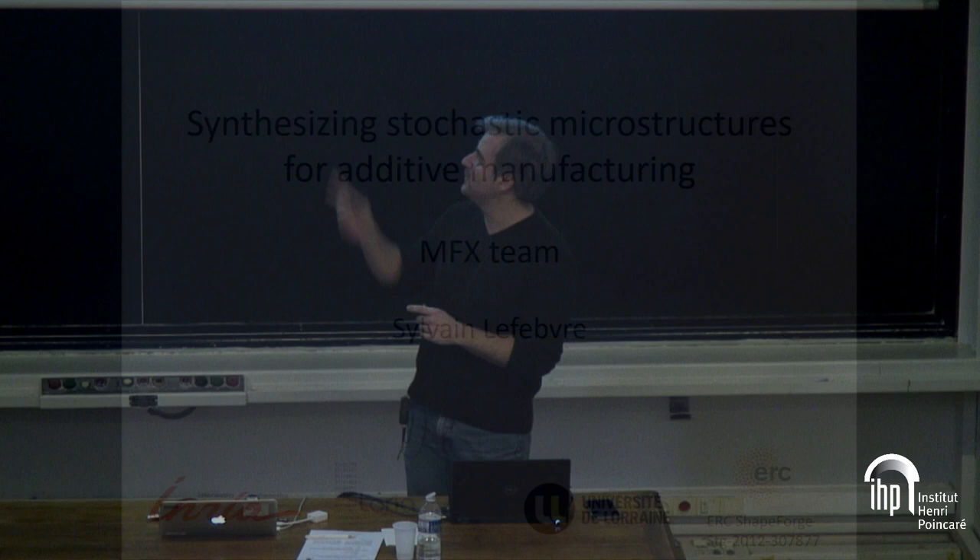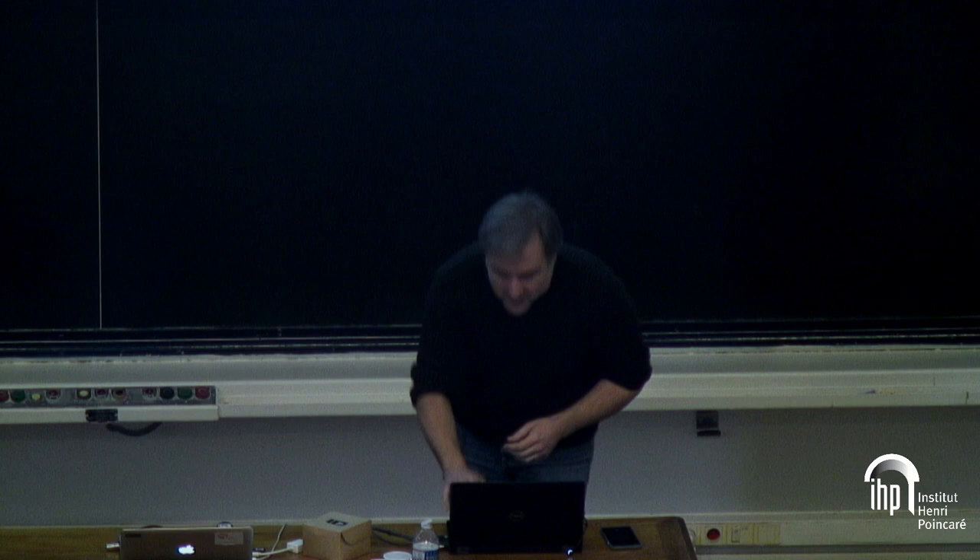Thank you very much, welcome everyone. I'm a researcher with INRIA and L'Oréal Laboratory in Nancy. I'm not going to show you pictures of paintings and nice photographs — I'm going to show you 3D objects, and I have a few of them with me, unfortunately not the best ones because we give so many of these talks and they're all over the place.